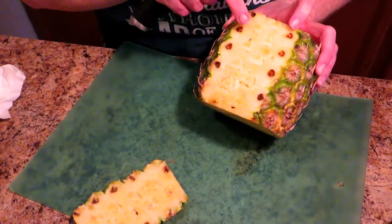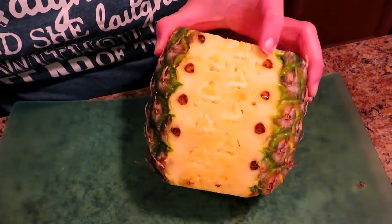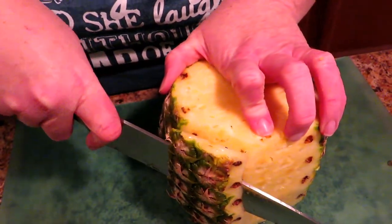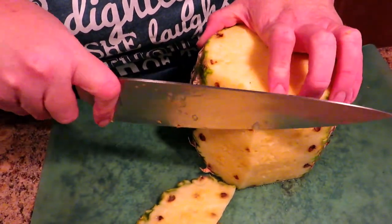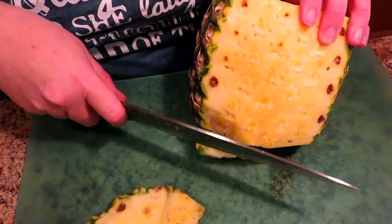If you see little black specks, that is a pineapple seed — they're completely edible, they're fine. Now you keep going around trimming away from those eyes because you want to get those eyes out. They're very prickly to eat — I would not suggest eating them.